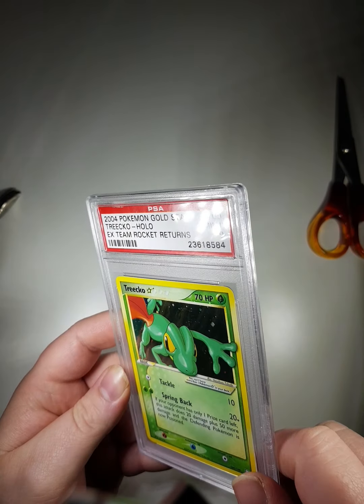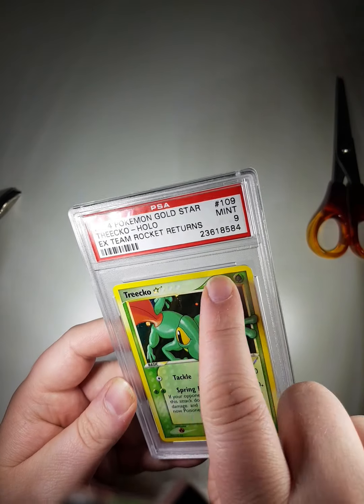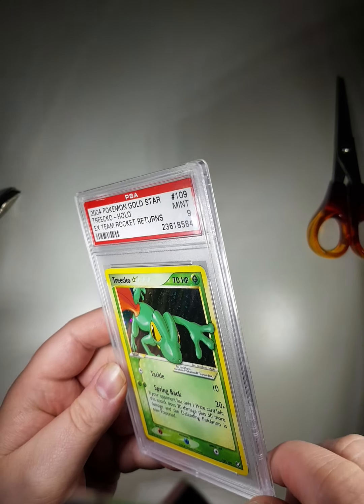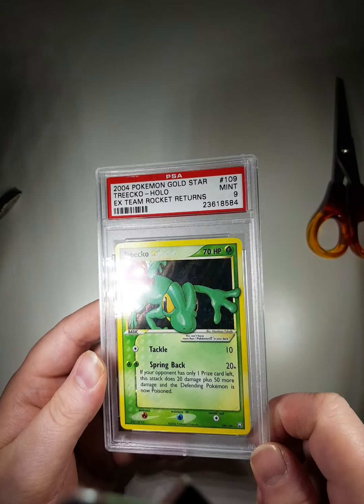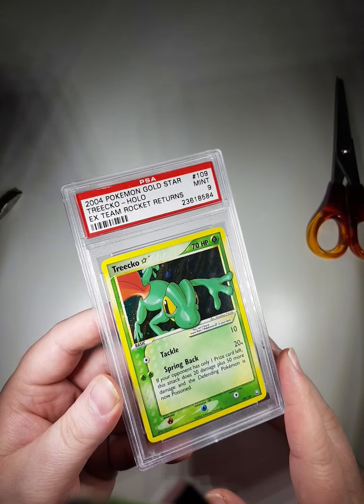I can see a tiny bit of silvering on the top there. With these Team Rocket cards they seem to have issues with silvering, but this one doesn't look too bad. Obviously there are lots of scratches and stuff but it looks like it's all on the case.